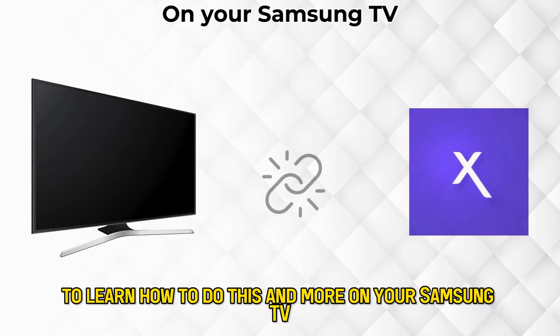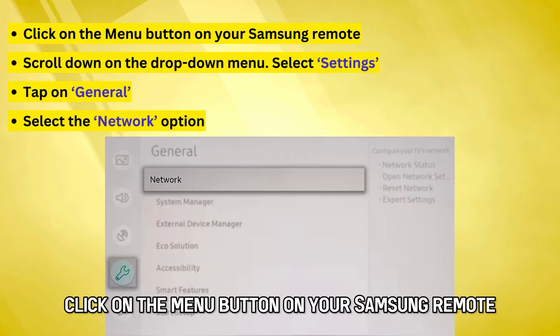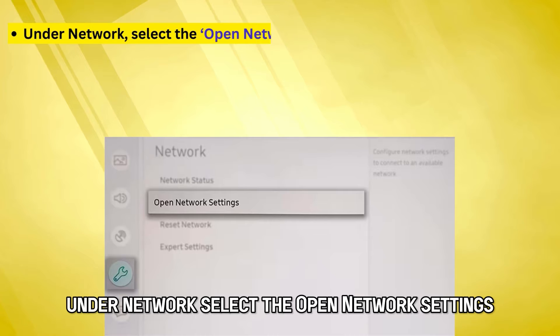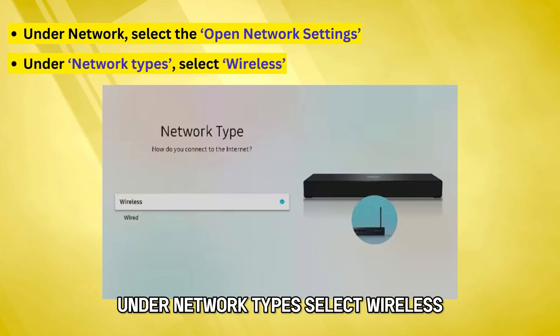On your Samsung TV, click on the menu button on your Samsung remote, scroll down on the drop-down menu, and select Settings. Tap on General and select the Network option. Under Network, select Open Network Settings. Under Network Types, select Wireless.